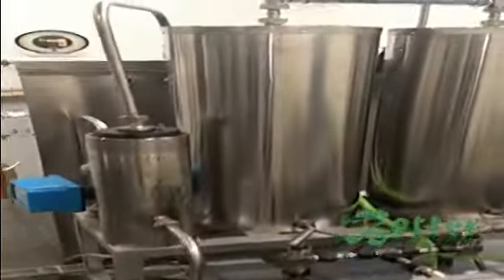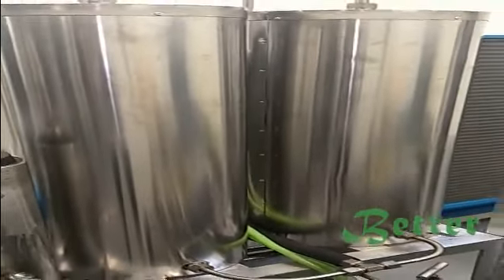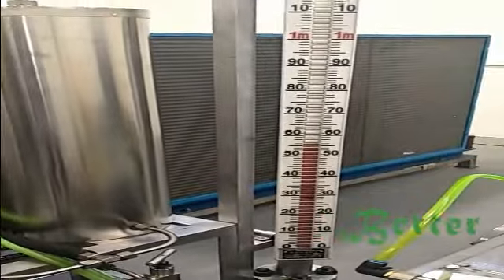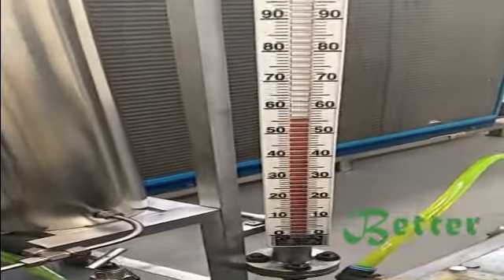Here is the accumulator to store the liquid CO2. This is the level meter of the liquid CO2. This is the highest level of the CO2, and this is the volume of the CO2.